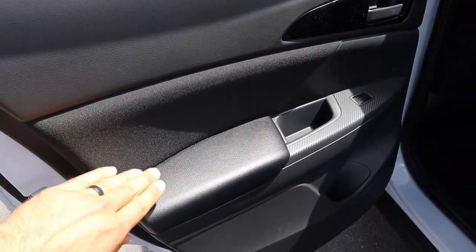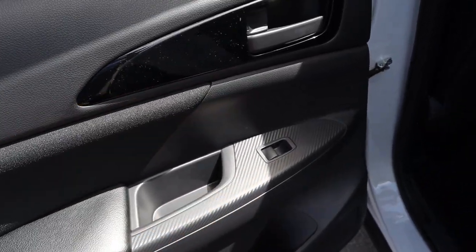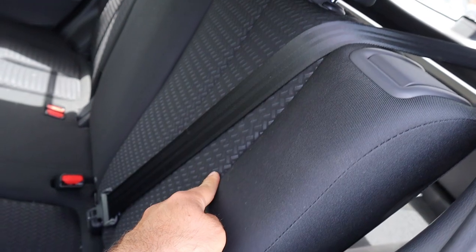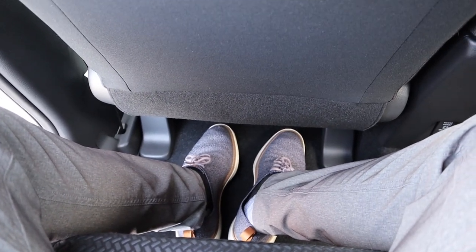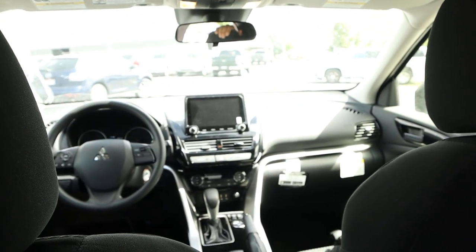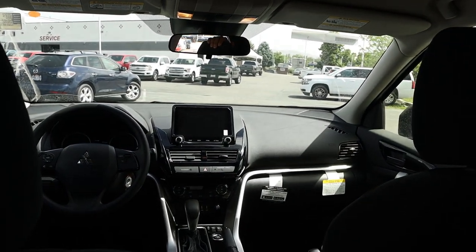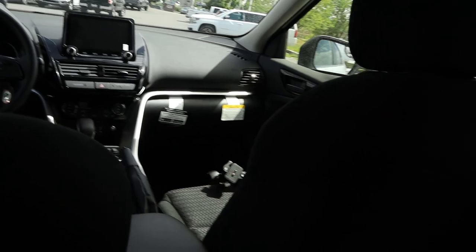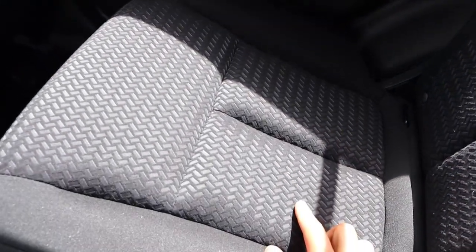Taking a look at the door panel, you can see the cloth trim with padding below and carbon fiber print. Here are the seats — cloth all down the center as well. Legroom back here is actually pretty good and headroom is also good. This has stadium seating so the back seats are higher than the front seats, giving you a really good viewpoint. Overall I think these are pretty nice — here's a closer look, I think it's cool.